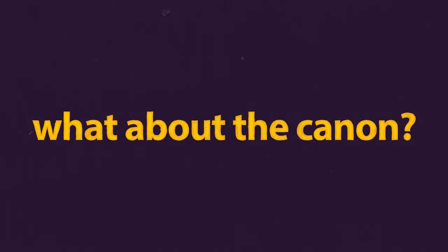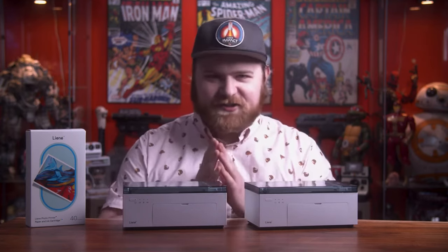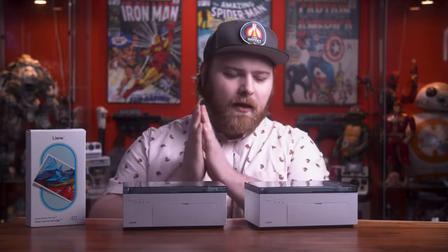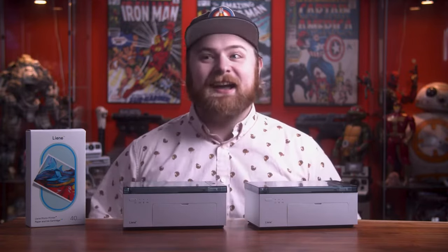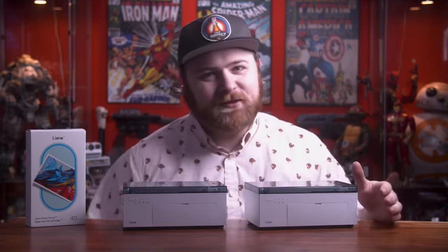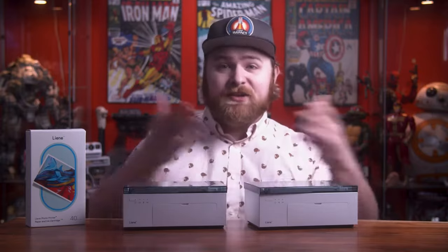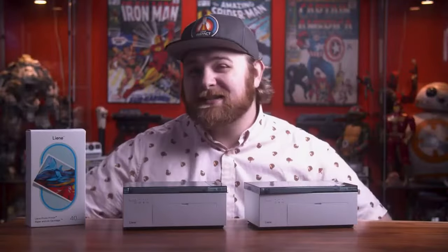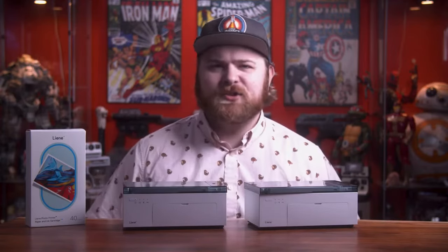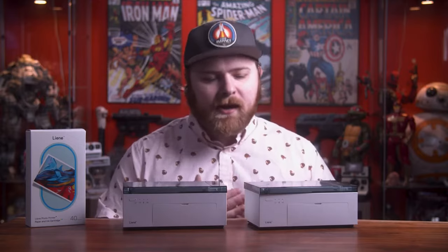Now here's the most common question across all my videos on this printer — you guys want to see the Canon Selphy, I think it's called, versus the Lainey. I haven't done it because I don't have that printer, and making these videos is kind of expensive. I dive deep and try to give you the most thorough and detailed breakdowns possible. The Canon CP-1300 is kind of the flagship 4x6 printer on the market, priced anywhere from $150 to $200-plus.